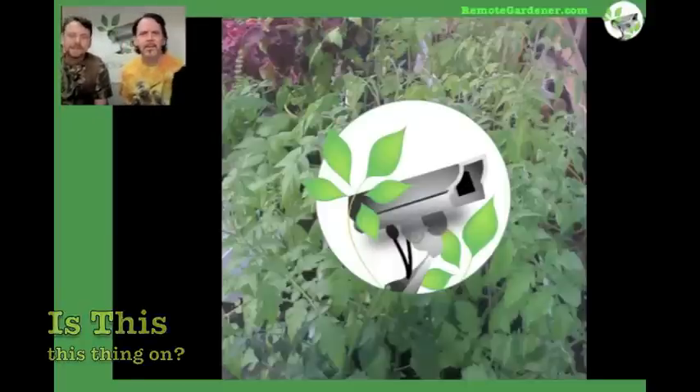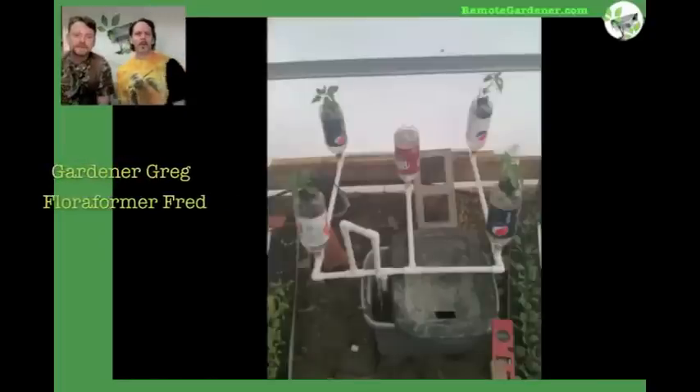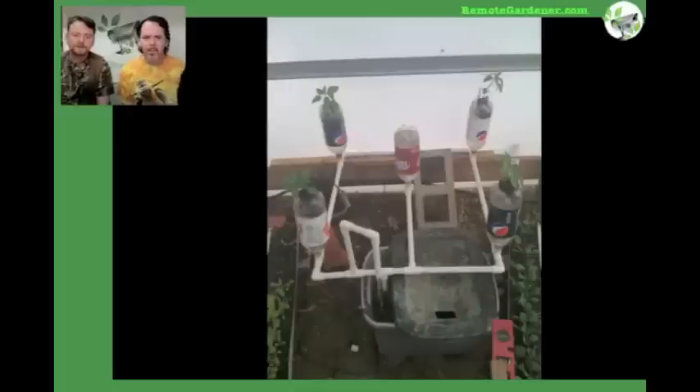Hello and welcome to Remote Gardener. I'm Gardener Greg. I'm Floraformer Fred. And we're going to be talking this week about our hydroponic systems.